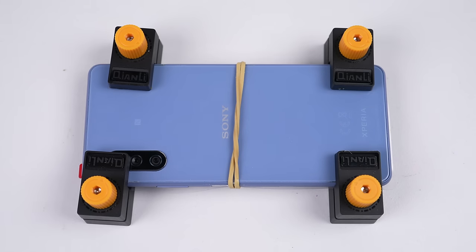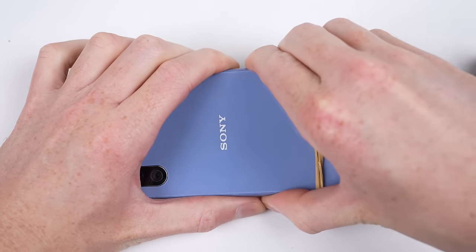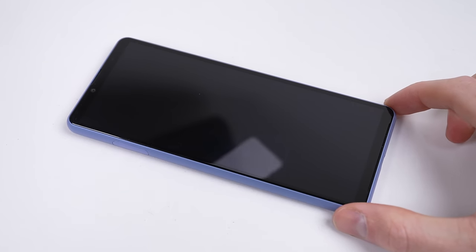After a few hours, I can remove the clamps and rubber band. Now, all that's left to do is remove the plastic protective film from the new display.